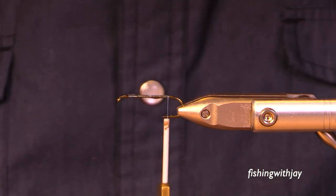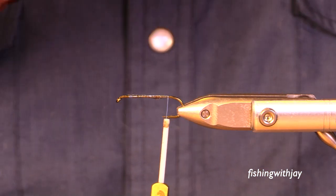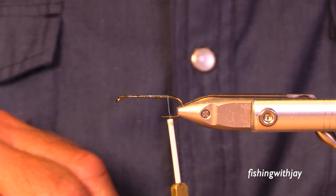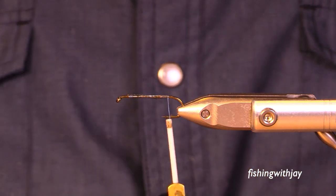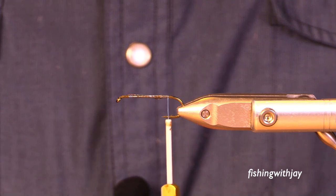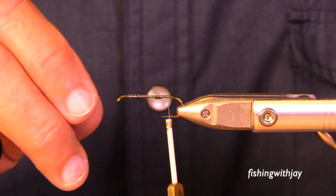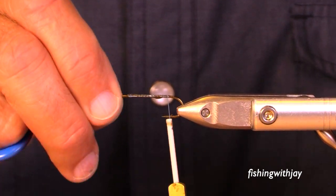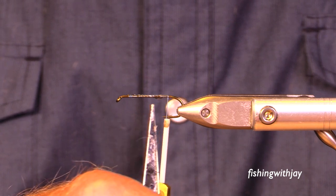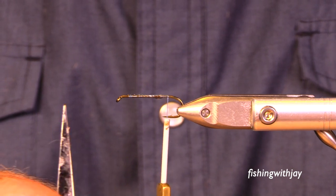The 210 denier is nice because it's a little bit waxed. As is usual now, I get my hook down, I get a thread base, and then I get a little bit of super glue on there.